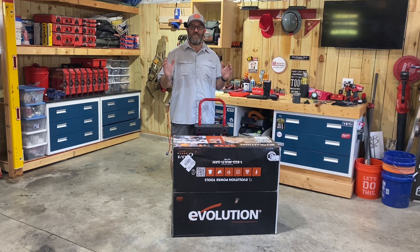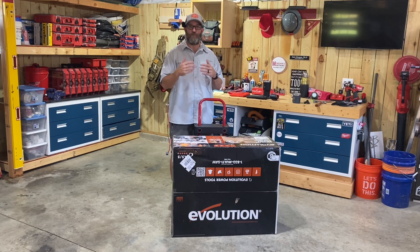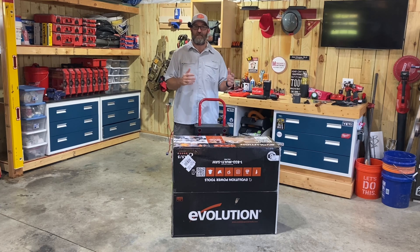Hey guys, Morgan's Maintenance just got this new 10 inch table saw from Evolution Tools in the mail — it's the Rage 5S 10 inch multi-material table saw. They did send me this, so I did not buy this, and I'm going to mark it as a paid promotion. This isn't going to be a review video or me going over features — I will have a video for that and I'll put the link in the description along with a discount code link.